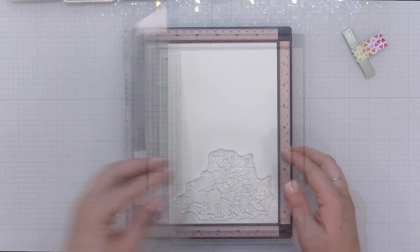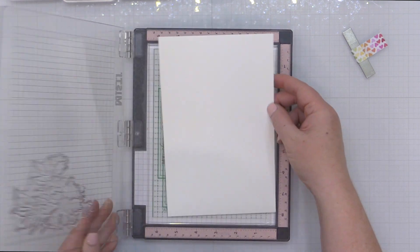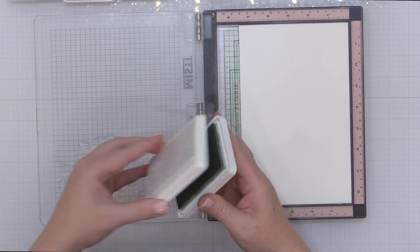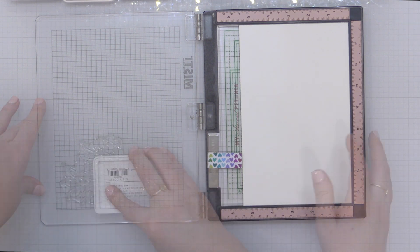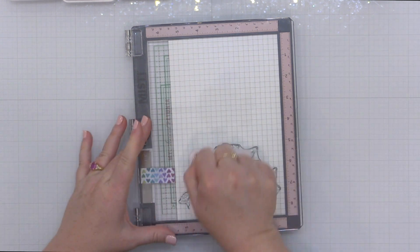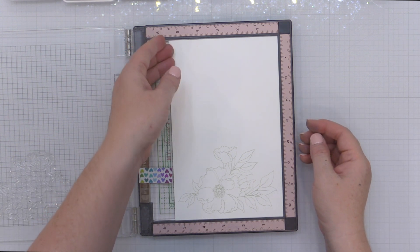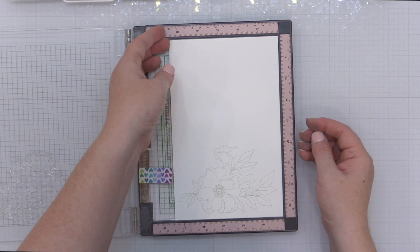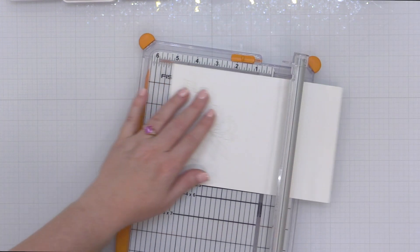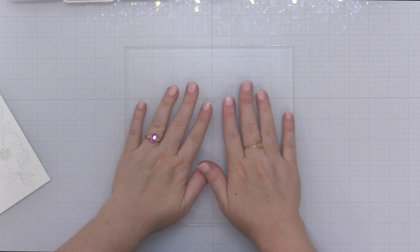I have built a color palette using all brand new shades of Pink Fresh inks that are going to be released this Friday, so you won't find them linked in the description quite yet because they're not available. I'll make sure I link the stamps and the sentiments I'm using. I'm starting with this large floral image and I'm going to stamp it in Misty Coast ink. Misty Coast is not one of the new inks, but it's a nice light gray ink that will give me some outlines that I can see because I'm not quite sure what color I want the outline of my florals yet.